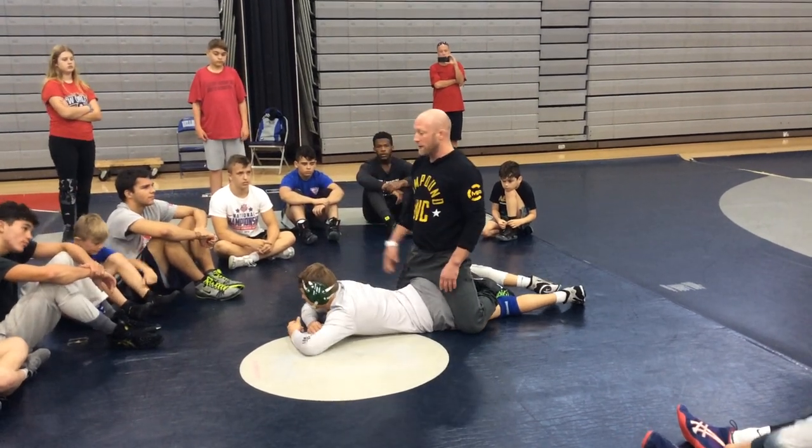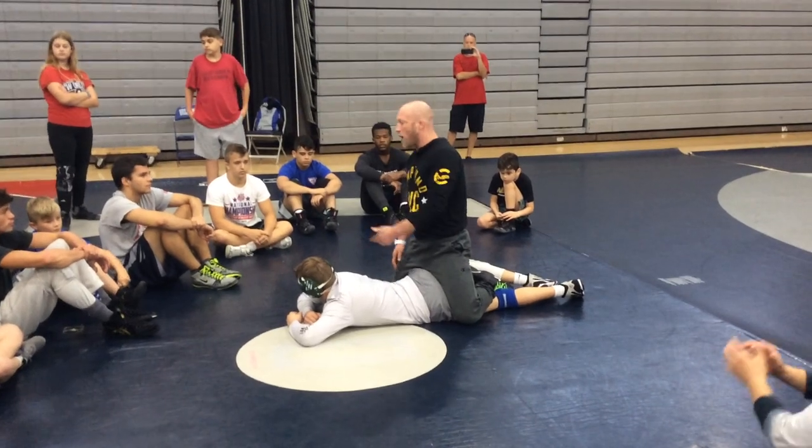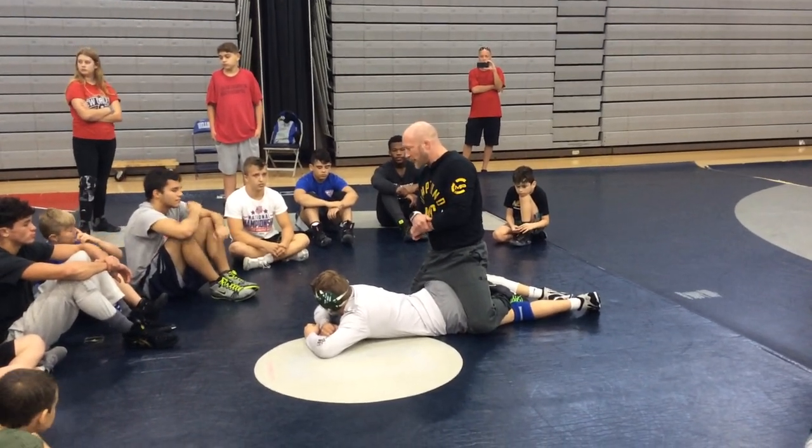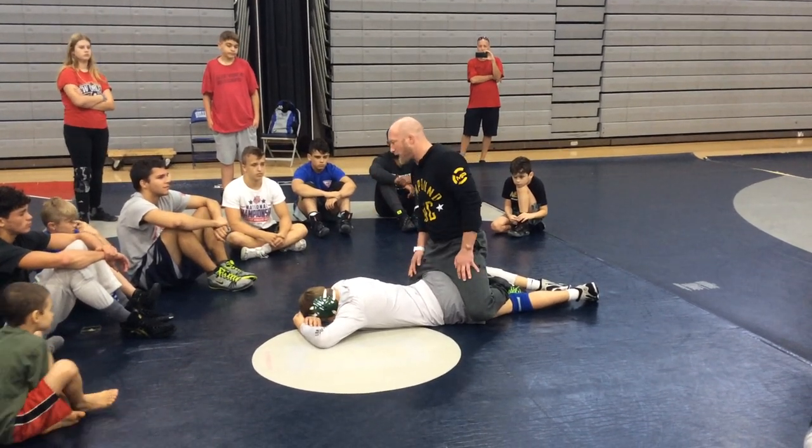What he started doing — we taught him this, or Coach Roper, the guy I started the compound with, he taught him this power half tilt. Well, he got so good at it that everybody would do everything they could to not get caught in this power half tilt.